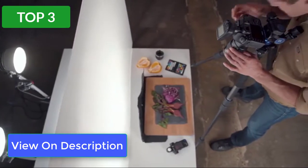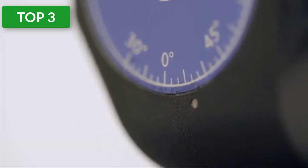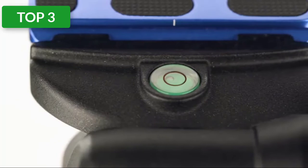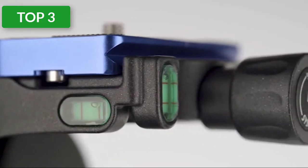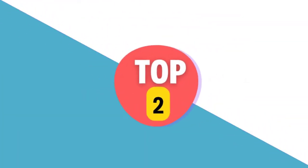It comes with an Arca-Swiss compatible plate and three bubble levels for precise leveling. This head is slower moving than a ball head, but you get precision. If you are looking for a ball head instead of the geared head, try the Benro Triple Action Ball Head with PU-60 quick release plate.